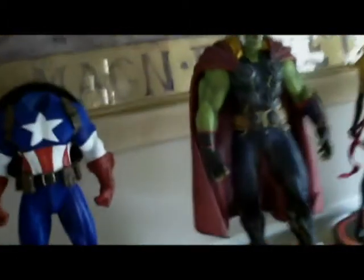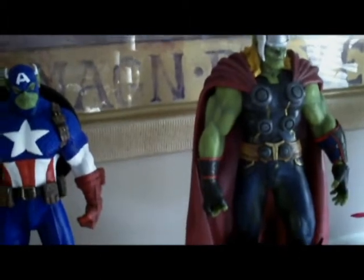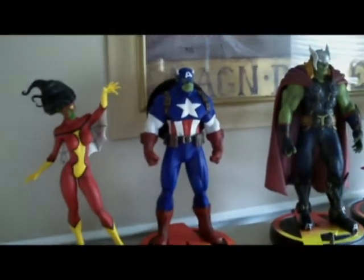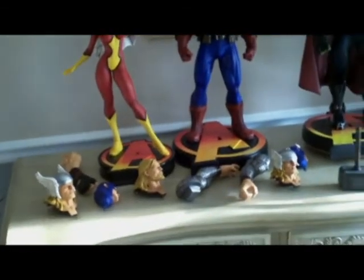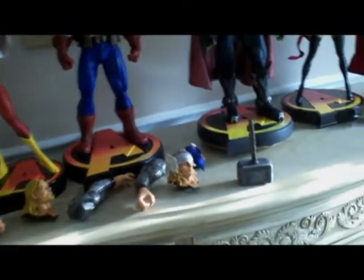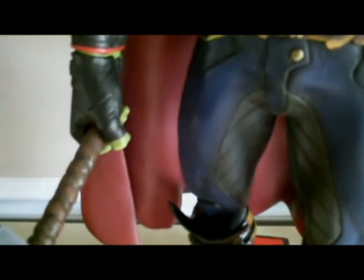I'll go ahead and invite Cap to the party here. Now Cap does have a peg system instead of the magnets. There you are — you have your partial scroll army. There's all the pieces to make the Cap and the Thor. I'll go ahead and show you how Thor's hammer slides in here — just gotta work it into his arm. And there you go.